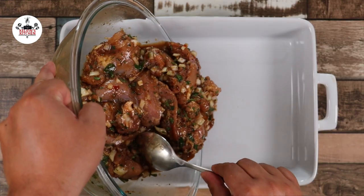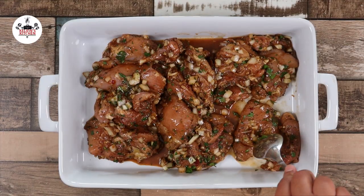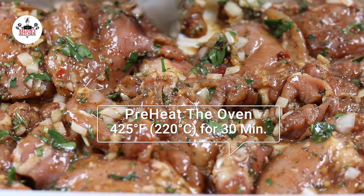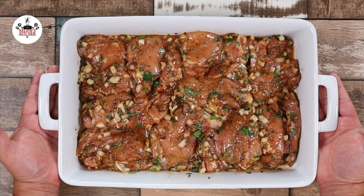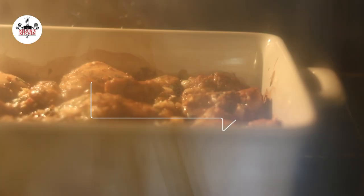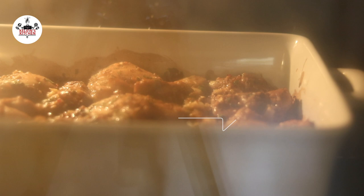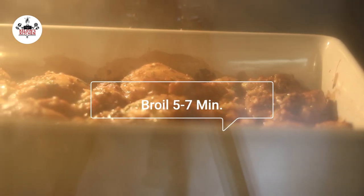After a couple of hours, transfer the chicken into a large baking dish. Spread it out to a single layer. Preheat your oven to 425 degrees. Now bake at 425 degrees for 30 minutes. After baking for 30 minutes, change your oven to broil and broil for about five to seven minutes.